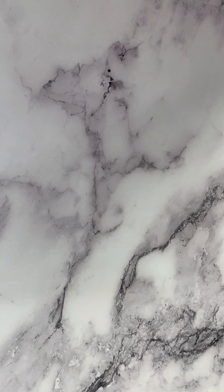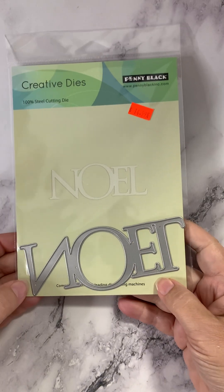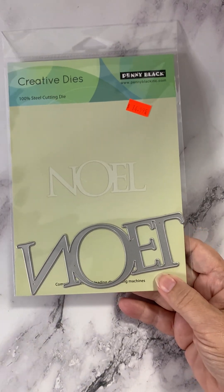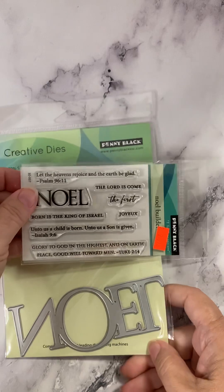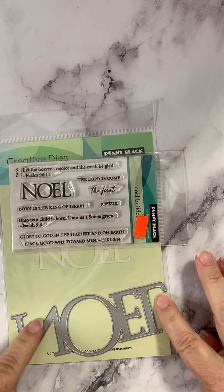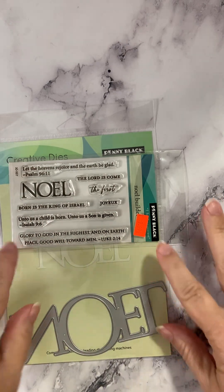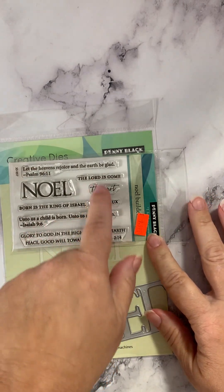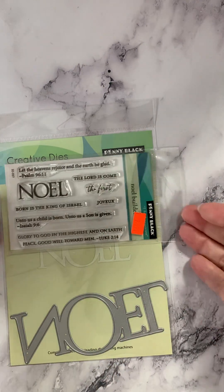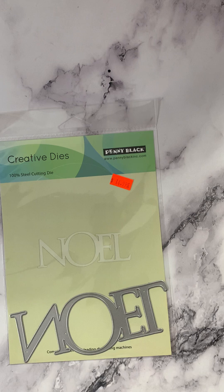Last but by no means least, we have a die called Immense Noel — the word Noel in a very large size. Remember those sentiments from the Noel Builder set? You can use the big word and some little words with it to enhance it — lots of choices with Penny Black. Lots of good stamps and dies in right now.